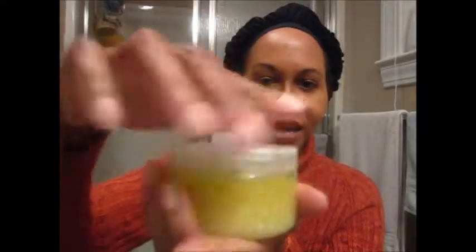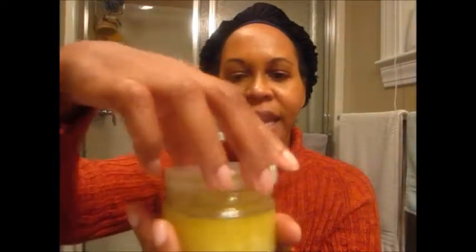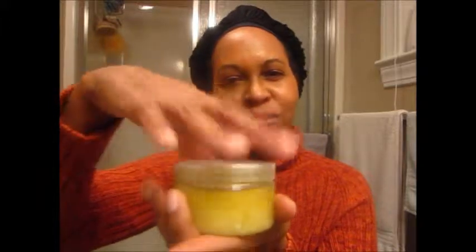Yesterday was the first time that I did an application before bed, and what I did was a mix. I just wanted to show you — this is what the mix looks like. I normally leave it in the freezer so it can get a little bit harder, because right now it's a liquid. When it's hard you preserve a little bit more and you can use a little bit less. I notice when it's liquidy I tend to use a bit more than when it's a solid.